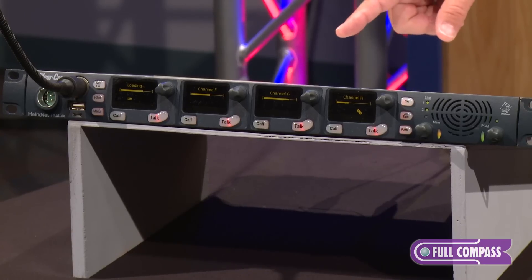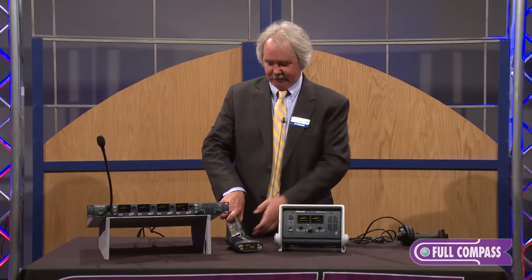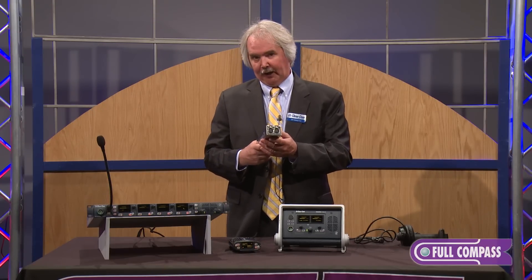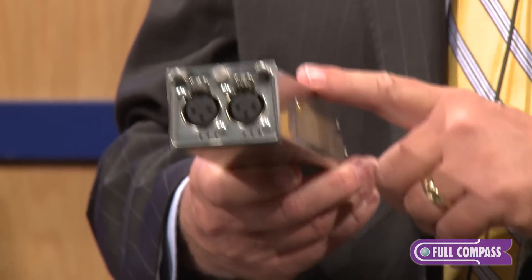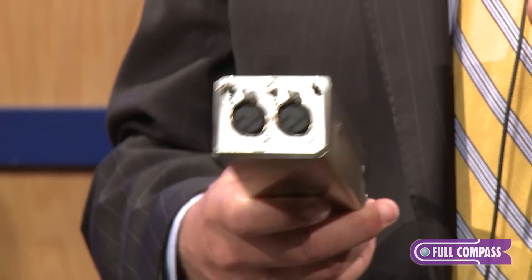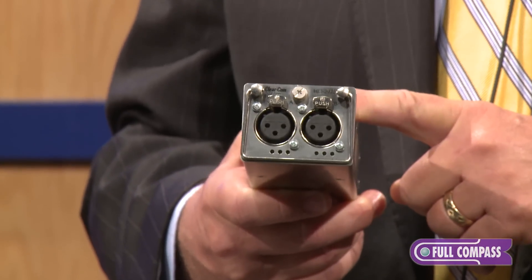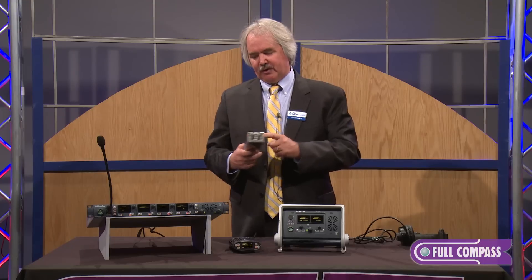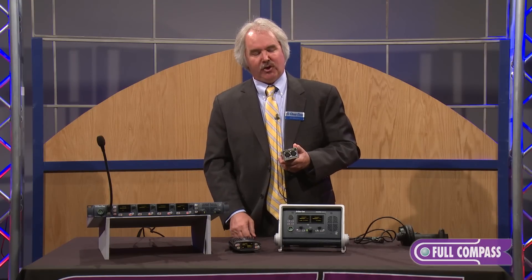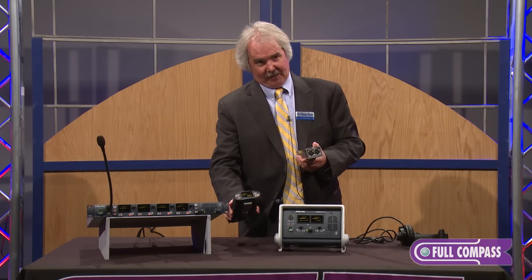To connect to the existing world, I'm able to do that with some interface modules. This particular one is a two-wire analog party line module. I also have a four-wire module for connecting to matrix intercom, an ethernet module, and a fiber module. Those two allow me to tie base stations together, providing additional capacity with channels and with the number of belt packs I can run.